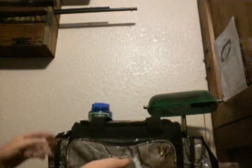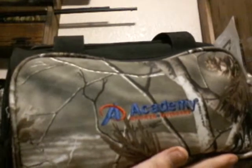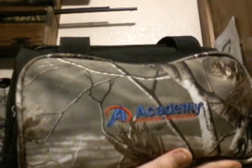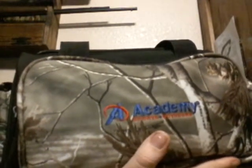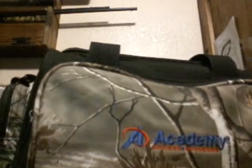Hey guys, Texas Boy Fishing here today, and I'm going to show you my freshwater tackle bag and what I take when I go bass fishing at the local ponds near my house in Texas. So first off, this is an Academy tackle bag. With everything in it, it weighs about 20 pounds. It's in the Realtree camo color.